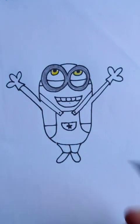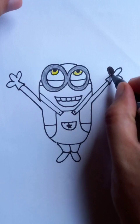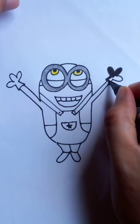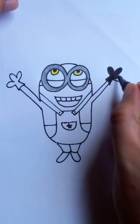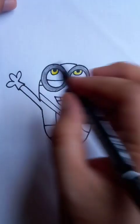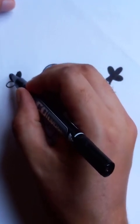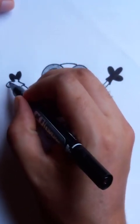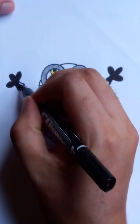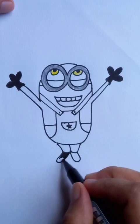The gloves and the shoes are also solid black, so let's fill those up with the marker. One good thing about the marker is that everything you draw looks like a solid form — very nice presentation. The drawing and the color is steady and almost bold. The gloves are almost complete, and you can see the black shoes at the bottom.